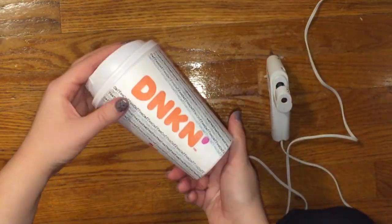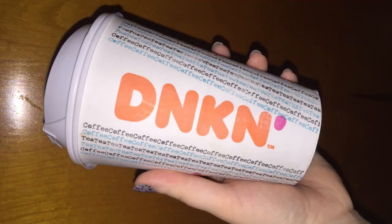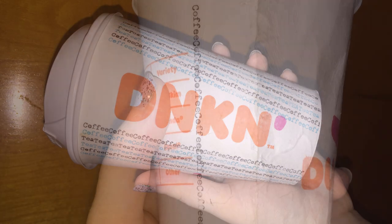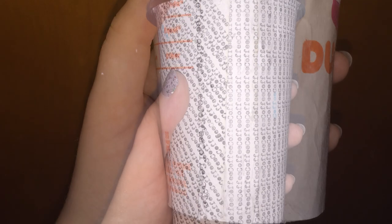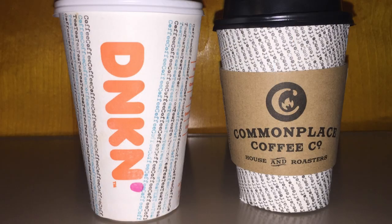I found that the Dunkin' skin was much harder to type on and put back on the cup because there was so much detailing and text. Also, the skin was so much thinner than the commonplace cup, so the water did so much more damage to the skin than the others. The seams on both of these cups are less than desirable, but if you turn them around, no one will notice.